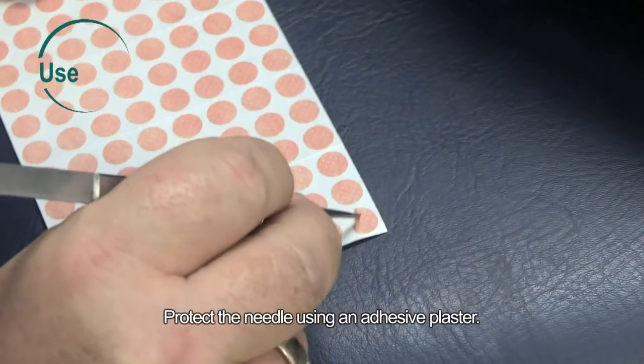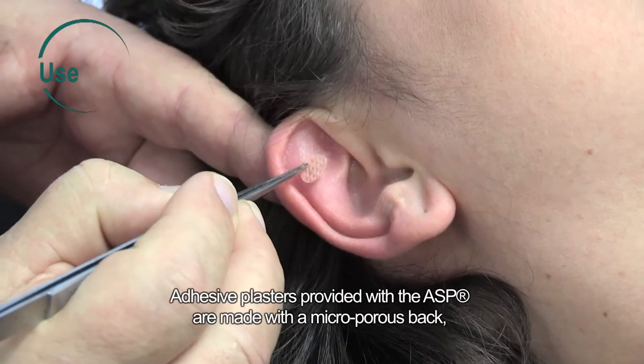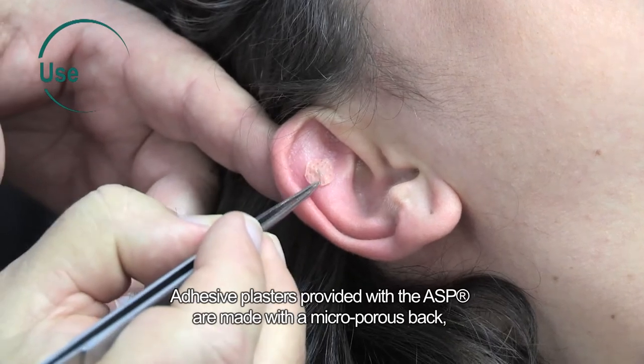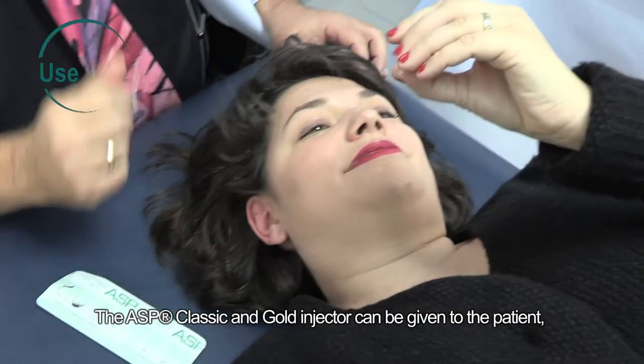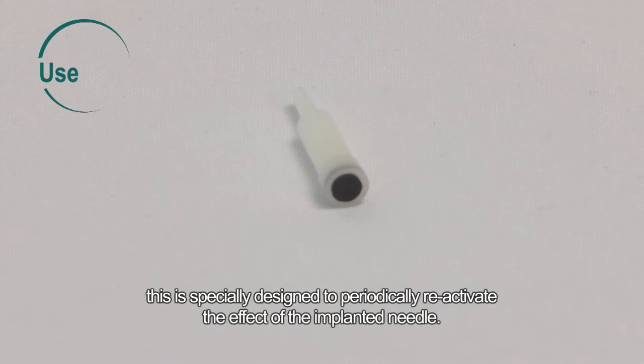Protect the needle using an adhesive plaster. The adhesive plasters provided with the ASP are made with a microporous back and a hypoallergenic adhesive mass. The ASP Classic and Gold injector can be given to the patient, as it has a bipolar magnet on its tip, specially designed to periodically reactivate the effect of the implanted needle.